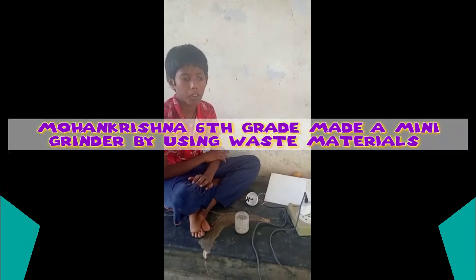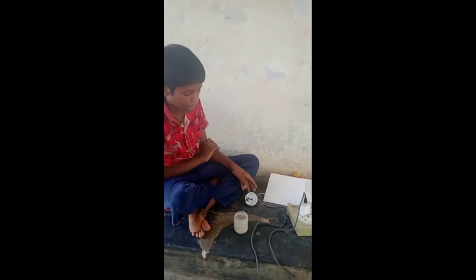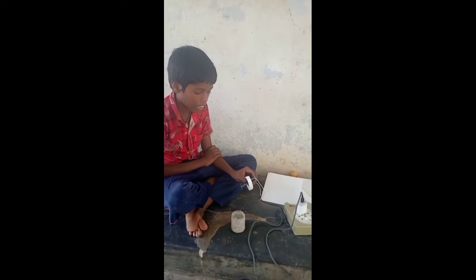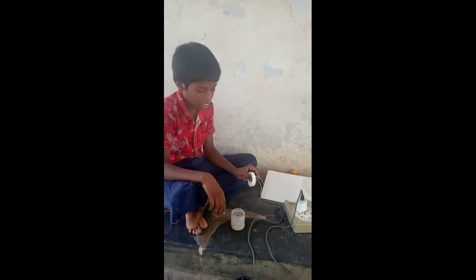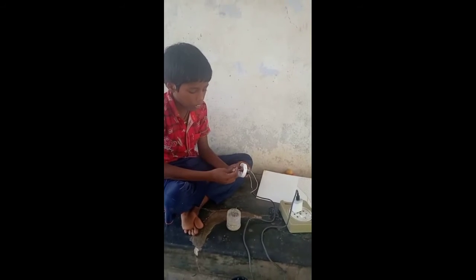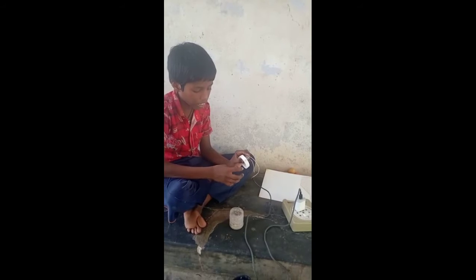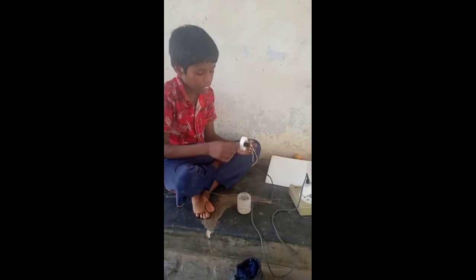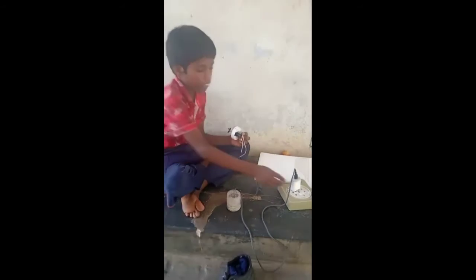Hi teacher, my name is Mohan Krishna. I made a small homemade mini mixer grinder. For materials, I took one pen refill and cut some, two sharpener blades, one DC motor, and one adapter.